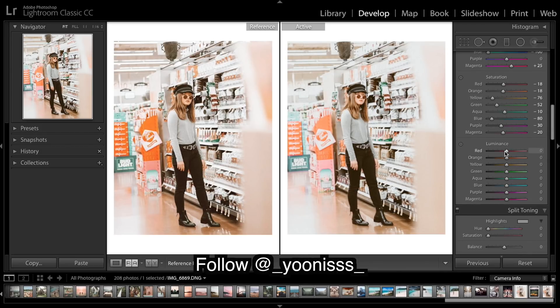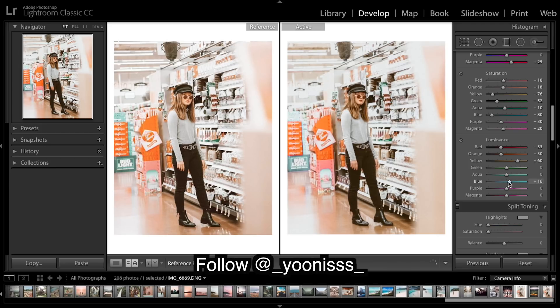On to luminance — now that we're going to deepen all the colors, they're going to get a bit more saturated, so we'll get quite a bit of that saturation back. The oranges are bringing back a lot of colors. I'm going to really bring up the yellows, which mostly affects the highlights since yellow generally lives in the highlights — that gives a nice shine. I'll just take down those blues a bit to help match up what they look like on the other side.